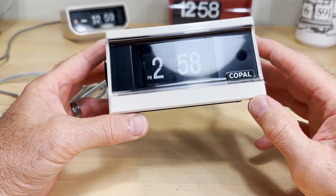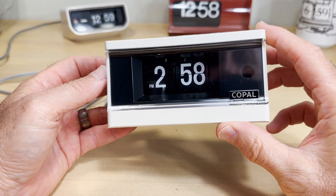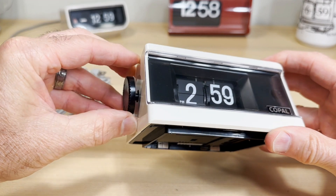In the previous video I said I had no idea what motor was in here. I have a pretty good idea now — I'm hoping it's a Copal 2 motor. We'll just have to see about that.